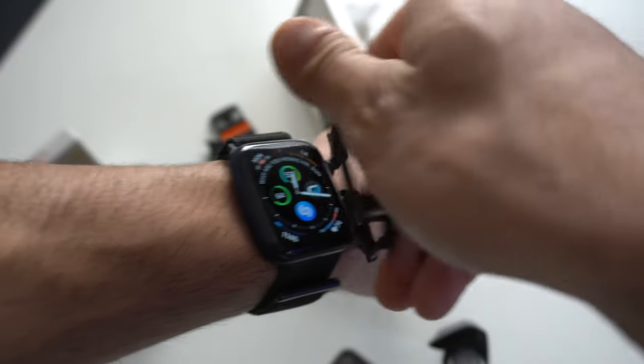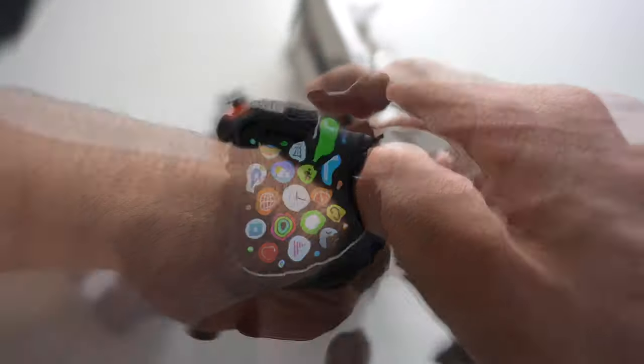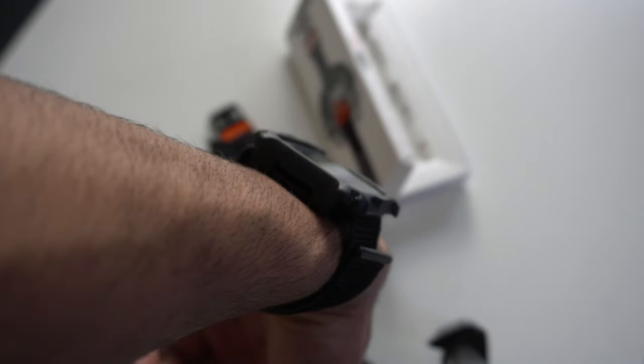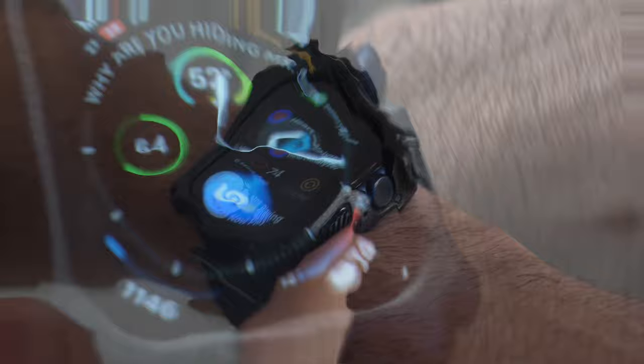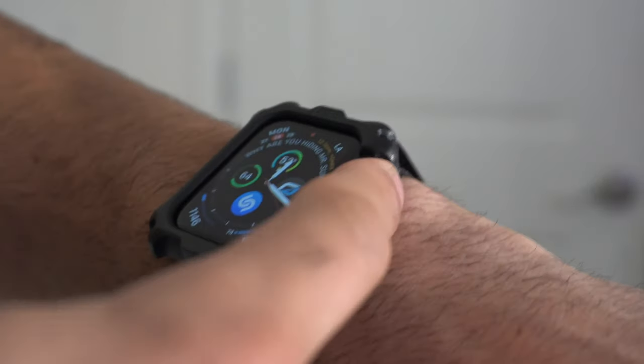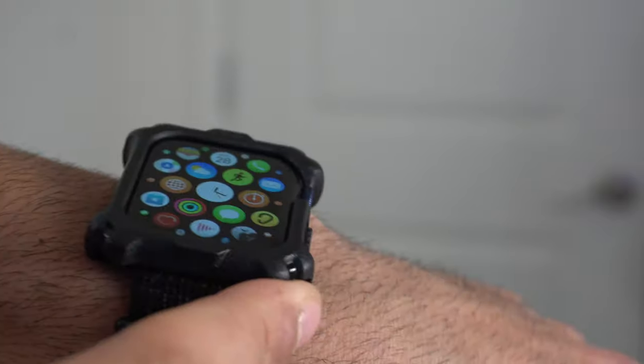The case simply attaches onto your Apple Watch like so. I immediately noticed it has a massive gap around the speaker and grill area, which means very little interference when it comes to sound or speaker quality. So if you're having a phone call on your Apple Watch, you and the caller should be able to hear just fine. The microphone cutout is also nice and open, and the power button is super responsive.